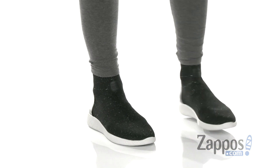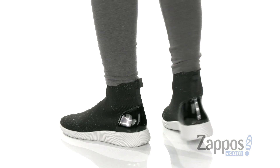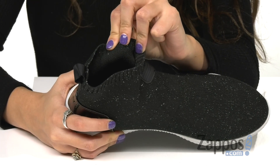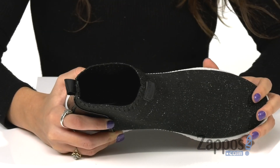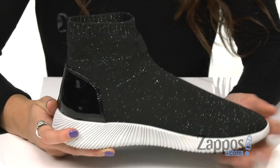These sleek sneakers are crafted with a fabric upper that's nice and sparkly. They have a stretch collar with a back pull tab for that easy on and off process. And inside are soft and breathable fabric linings that feel great against the feet and a removable OrthoLite footbed.